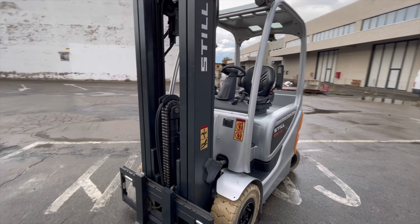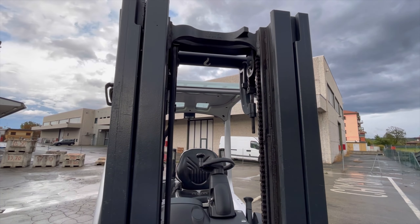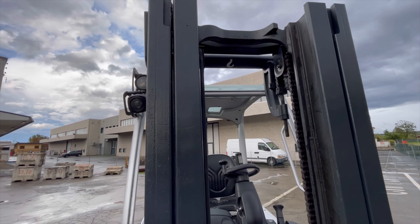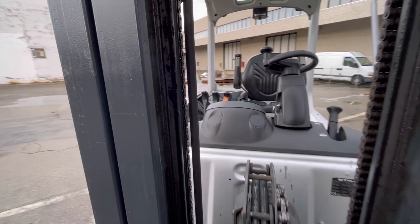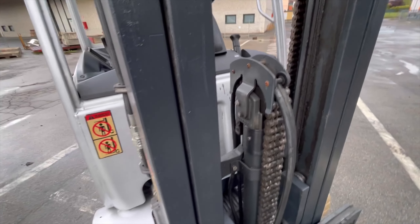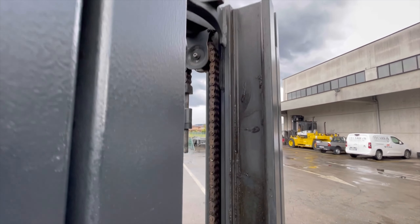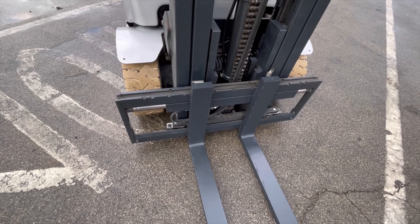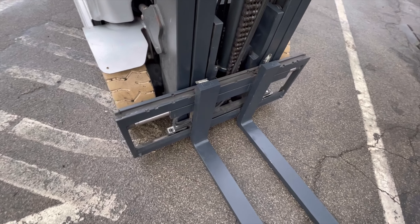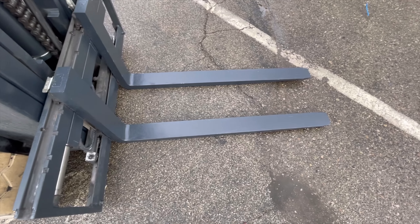Montante triplex GAL, con un sollevamento di 4600 mm e un ingombro di 2160. 3 vie idrauliche con traslatore integrato. Forche 2A da 1200 mm.